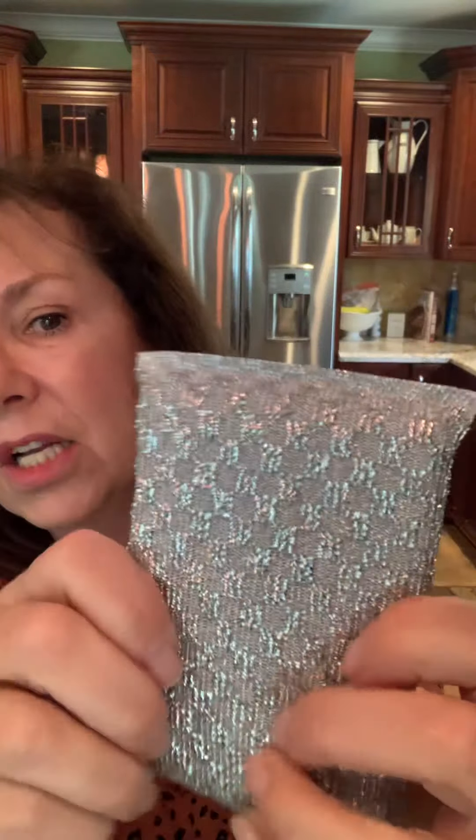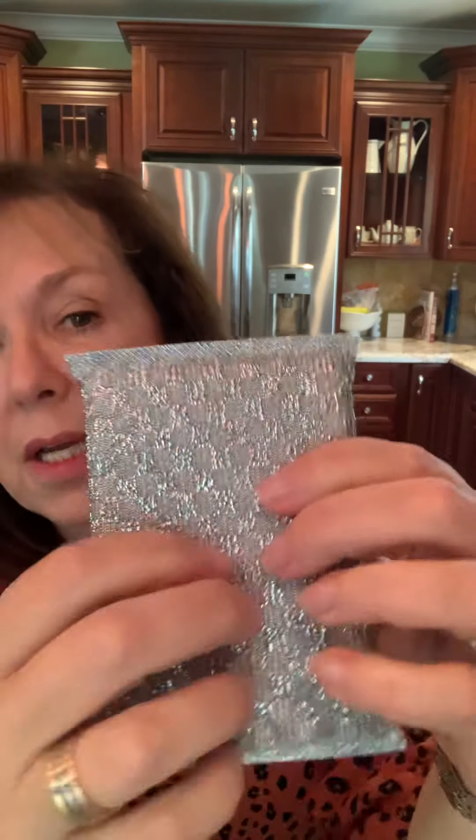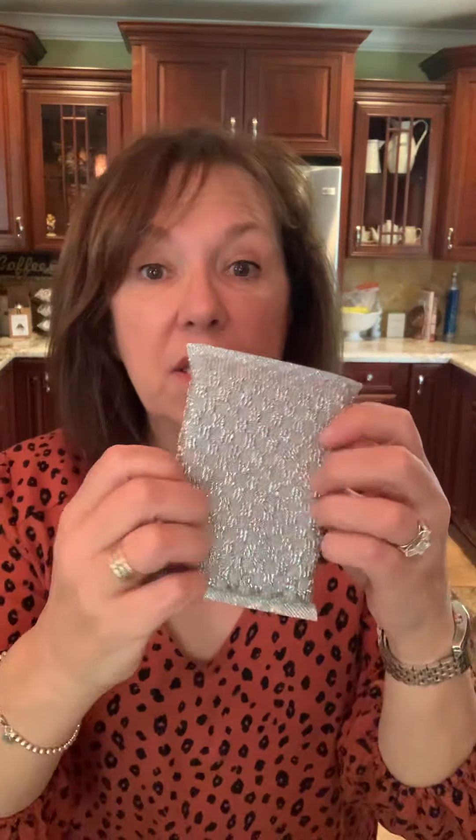The enviro scrub can also be thrown in the dishwasher, which is super handy. Next we have the speary sponge. It's crunchy and tough — hard on both sides, a little rough. I use this to clean the glass in my oven. I use the cleaning paste, wet the sponge, apply the paste, and clean the oven glass. It doesn't scratch. This also comes in a pack of two.